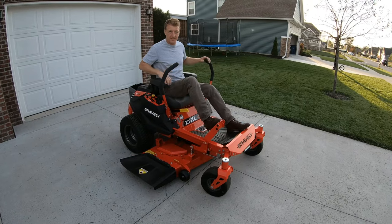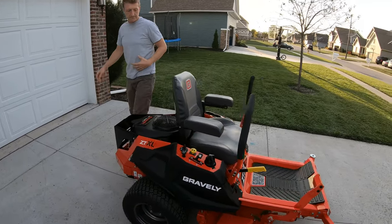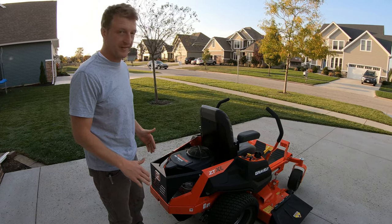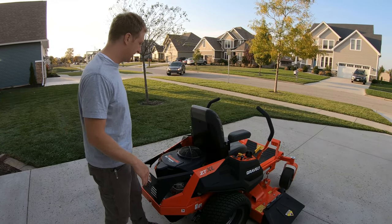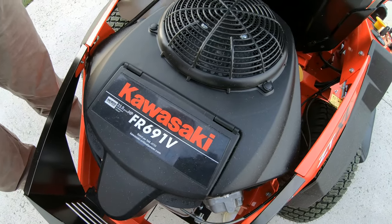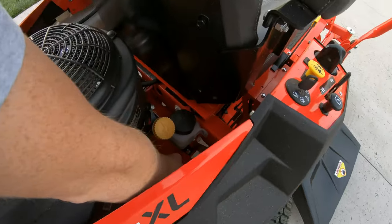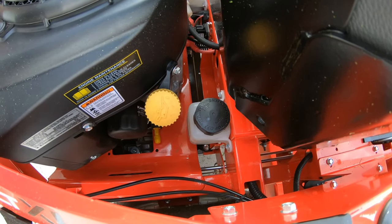Another simple thing with the Gravely XL is doing oil changes. A big thing that sold me on going to the XL over the regular or the X series was the serviceable transaxles — being able to change the oil and change the oil filters in those gives them a longer life. To change the engine oil, you just stick a hose on here, run the hose out through the hole down into your oil pan, drain your oil — no mess.